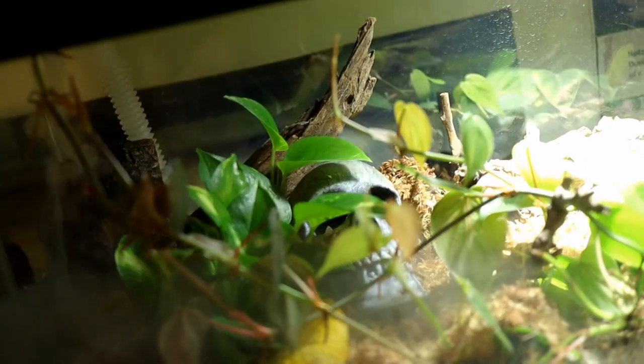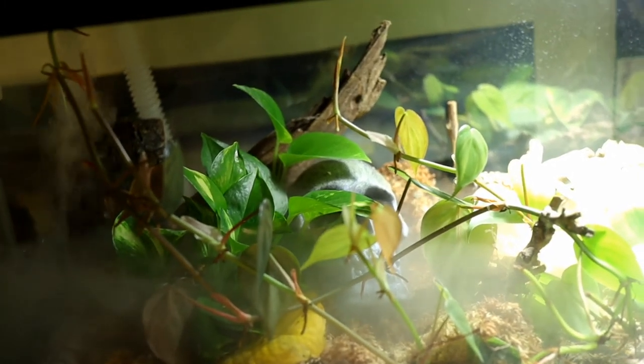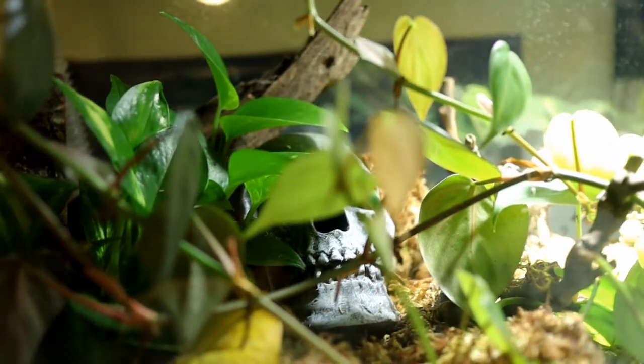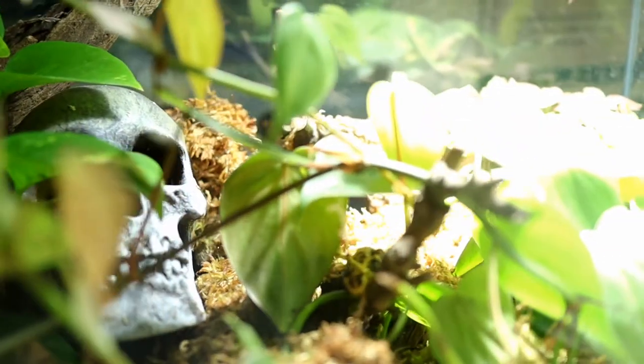Dart frogs in particular get the majority of their water intake through their skin, so they absorb a lot of water through their environment. Being able to cover the whole environment with a little bit of mist is very beneficial to them. Dart frogs are from the Amazon rainforest and relative humidity there stays around 100% most of the year. With just a reptile mister I had to spray the enclosure multiple times throughout the day, and I started noticing a buildup of water in the drainage layer at the bottom, which can cause problems. Eventually I had to drain that water out and redo the whole enclosure — and this is where the Reptifogger steps in. It allows me to have higher humidities without soaking down the entire enclosure.